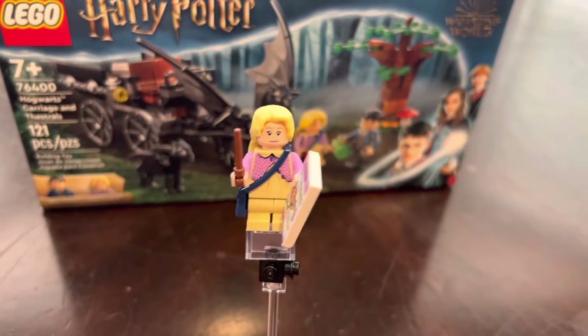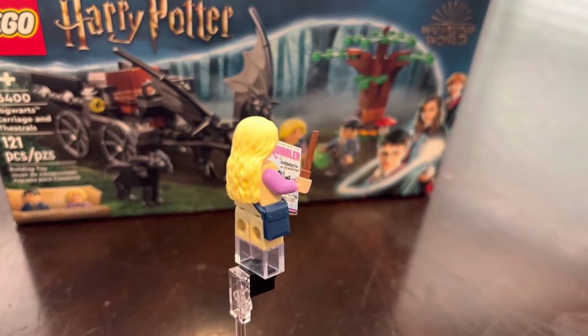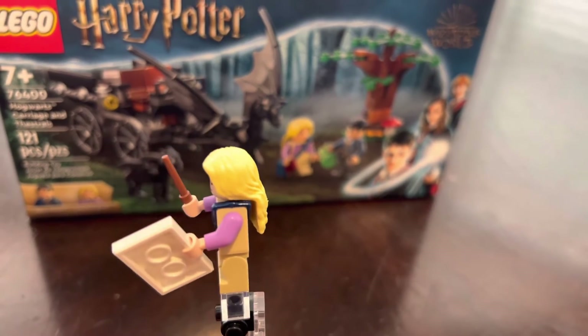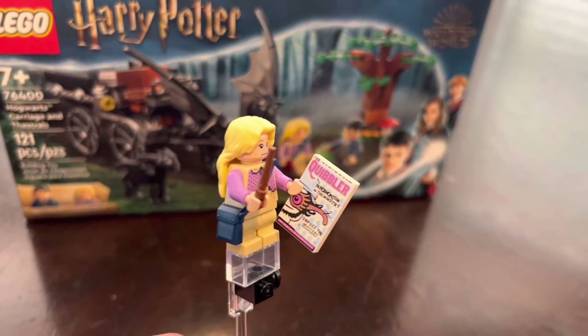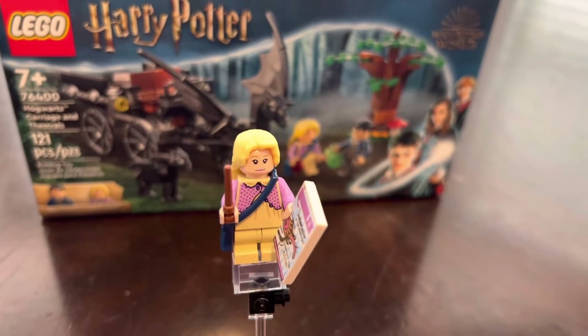The first figure of this set is Luna Lovegood and I really like this figure compared to the one I have in another set that you guys will see in the next day or so. That's one of the main reasons why I picked up this set, along with the awesome baby Thestral that you guys will see. She's a very detailed figure with that sick little printed Quibbler tile and it is awesome. And by the way, the set's name is Hogwarts Carriage and Thestrals.